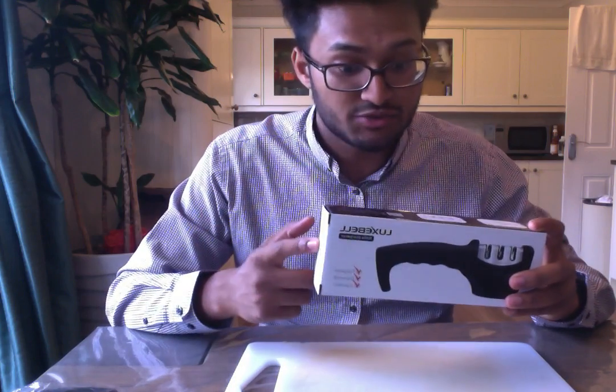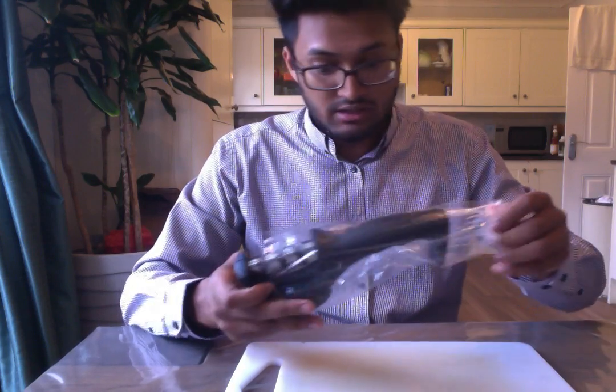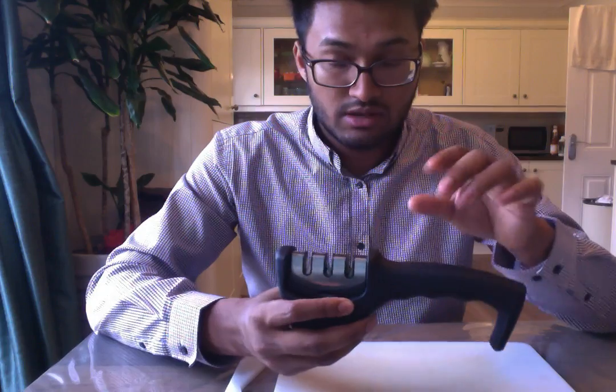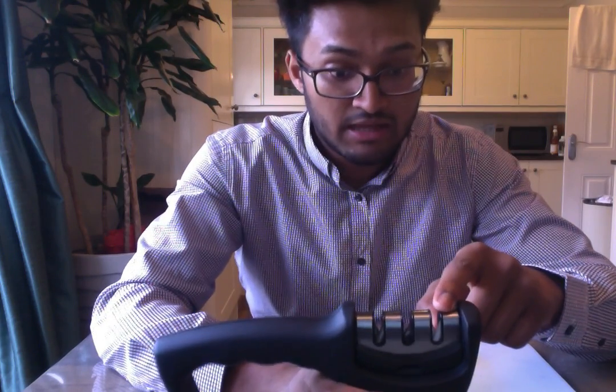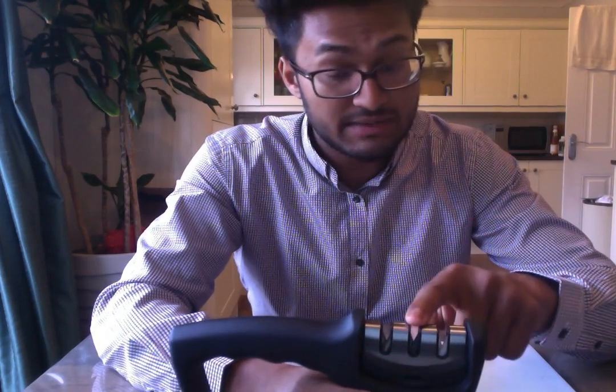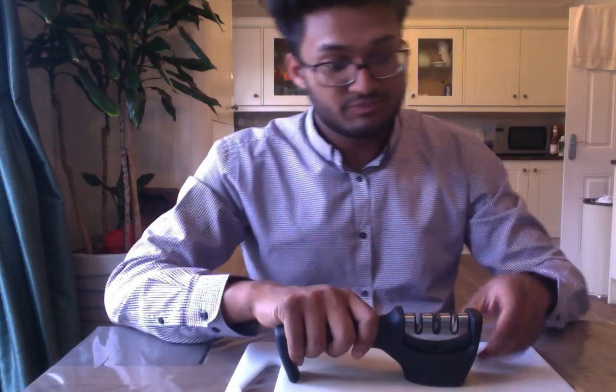So first of all I'll talk you through the product really quickly. In the box you get the instructions as well as the knife sharpener. This is a three-mode knife sharpener. It's got a section for ceramic knives, a section for really blunt knives with a tungsten blade designed for tungsten knives as well as super blunt knives, and finally a section for blades which just need honing for regular use. You place it down on a flat surface, put the knife in at a 90-degree angle, and pull the knife towards you. Really simple.